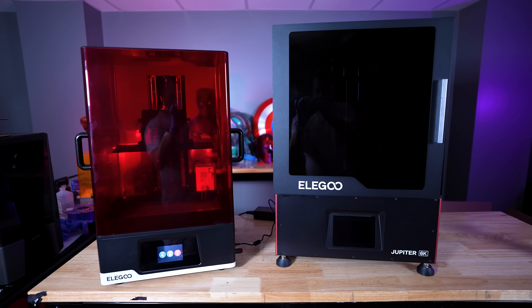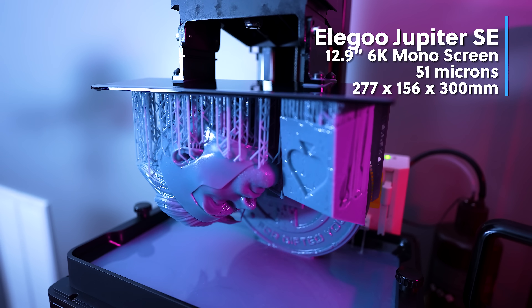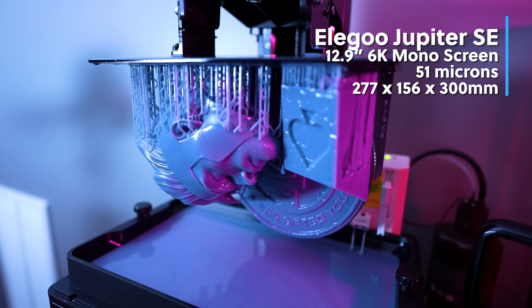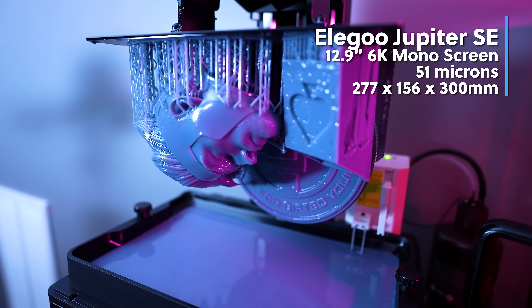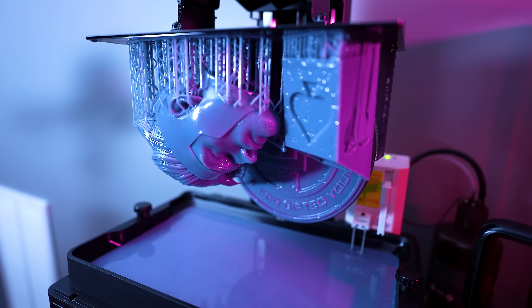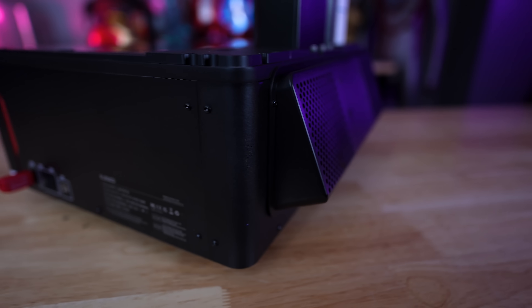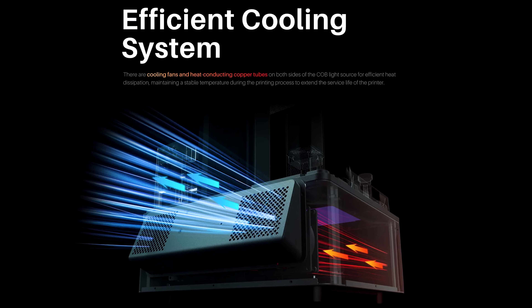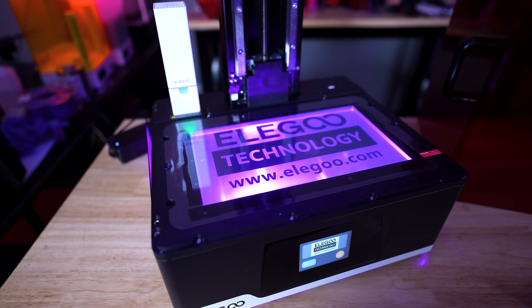You're going to get the same build volume and screen resolution from the original Jupiter on the SE: 277 by 156 by 300 millimeters on a 12.9-inch 6K mono screen display, allowing you to print up to 51 microns. An additional feature on the Jupiter SE is a massive cooling fan system on the back, which allows air to more easily flow out of the machine to keep the light source cool and hopefully extend the lifespan of your display.